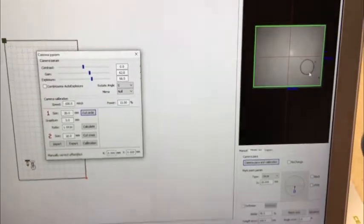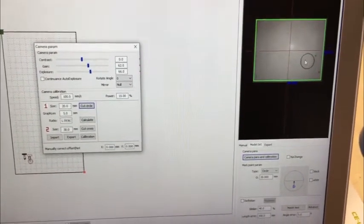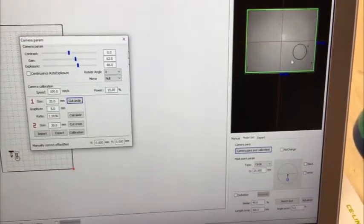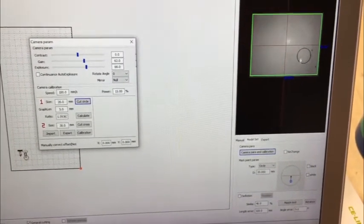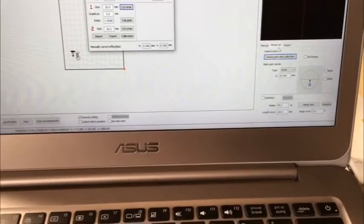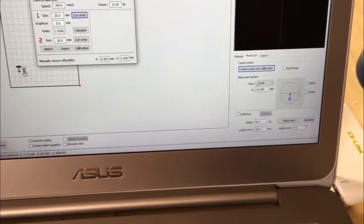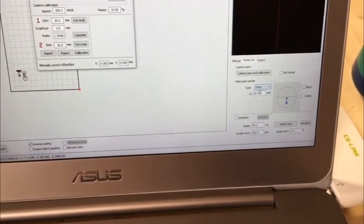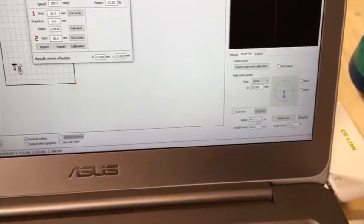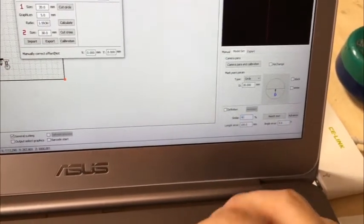Now you can evaluate how big the circle is in the camera view. On my computer, it's about 20mm in diameter. So in model set, choose the mark point type as circle, set the diameter to 20mm, and set the similarity to 90%.